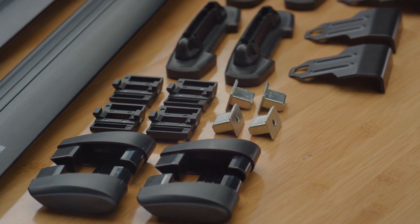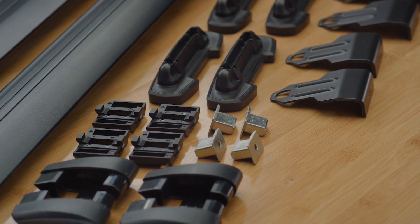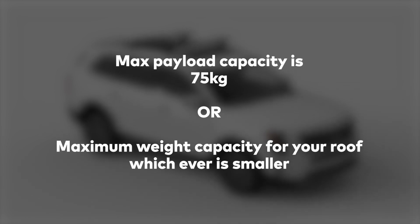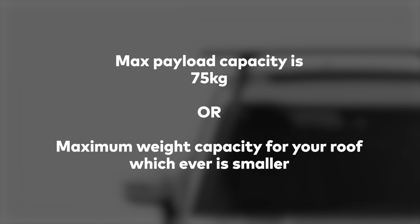This system is rated to 75 kilograms. Take note of the weight of this system and the accessories and gear you intend to carry. Look up your vehicle's manufacturer specifications for the max roof load capacity of your vehicle. The lowest load rating applies.